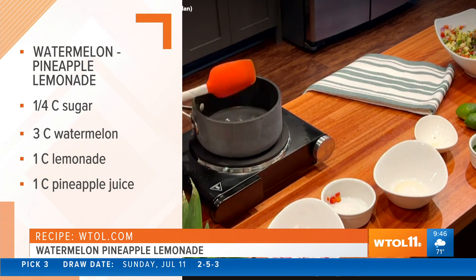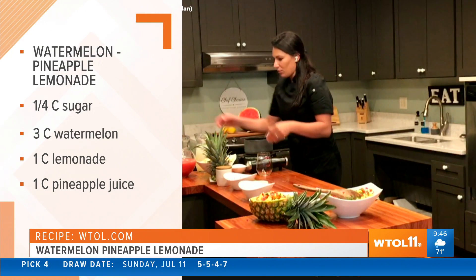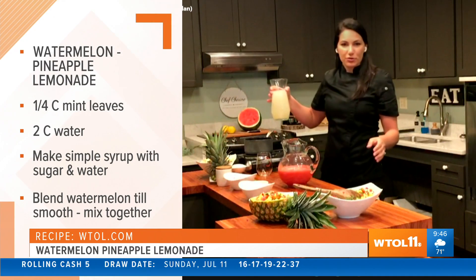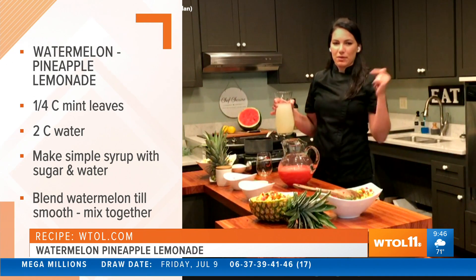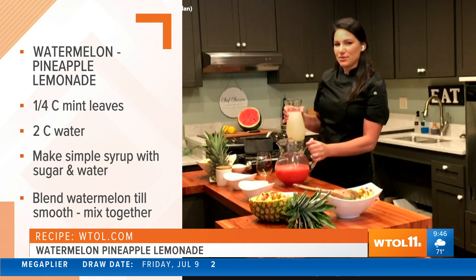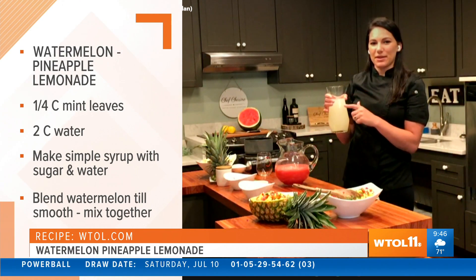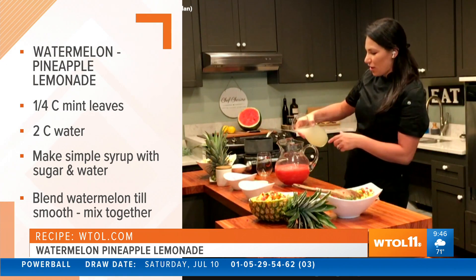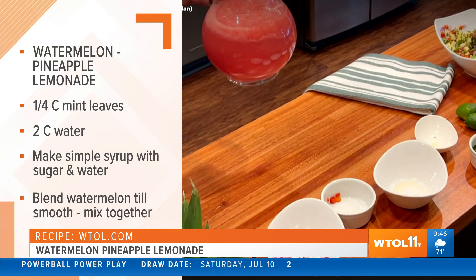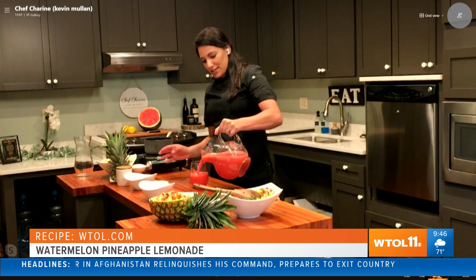So I add the simple syrup right in there. I had a whole watermelon and pineapple — you can buy pineapple juice or watermelon juice from the grocery store, but I prefer to make your own. I just blend it together, and I blended the pineapple and watermelon beforehand since it was a little too loud for TV. Then I have lemonade here — I use Simply Lemonade, or you can make your own — and I just toss it right in the pitcher. And then you have a beautiful watermelon cocktail. You can add vodka if you'd like, or just have it on its own.